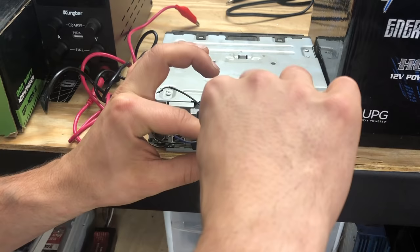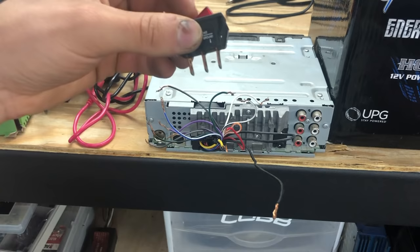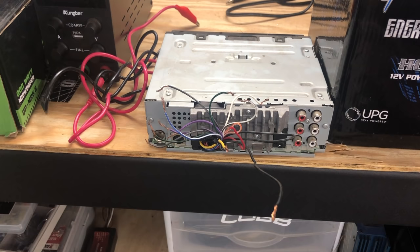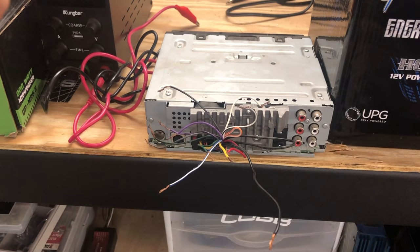Both wires are going to my 12 volt source — the battery — but on the red wire, I'm going to have a little switch that will allow me to power the head unit on and off while leaving the yellow wire hot so we don't lose any memory. Next up, you have this blue wire — this is an external amp turn-on wire, so when the radio is on, 12 volts will come out of it. This is great if you have an external amp. I will have another video showing how to hook up an external amp for a sub.